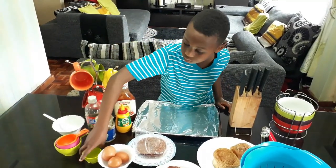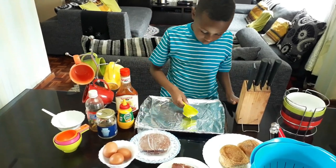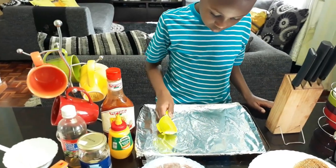When you're pouring out the oil, you have to be careful not to pour too much — otherwise the patty might cook too quickly on the outside.